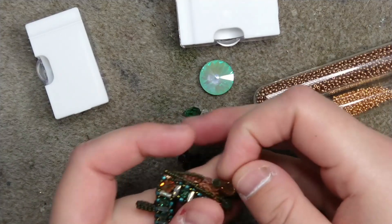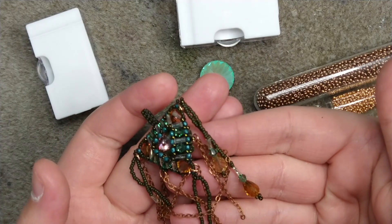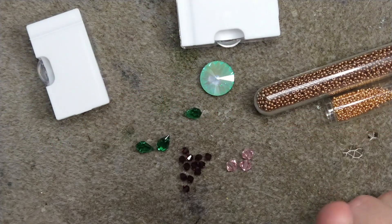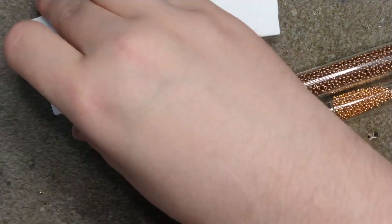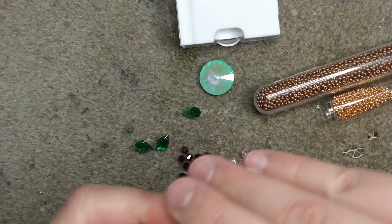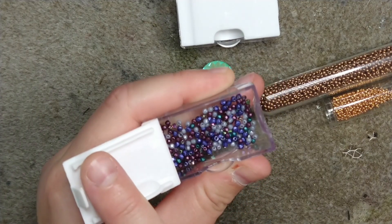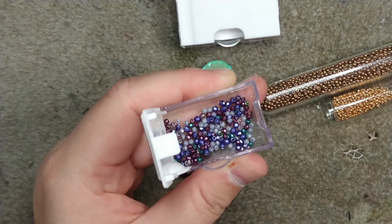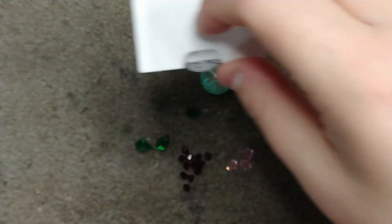You will need 12 four millimeter bicones — or even more if you plan on accenting the dangly parts. If you want to accent the dangly parts, add six more. You will need three six millimeter bicones and 38 two millimeter fire polish beads. The two millimeter or larger ones work as well; you just need to do a little finagling to get them started.